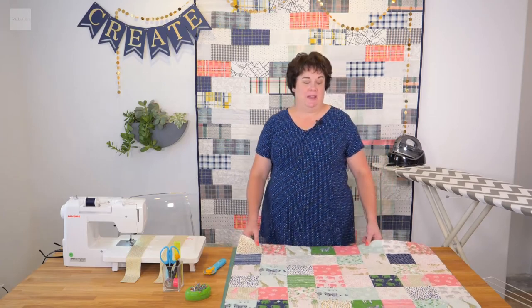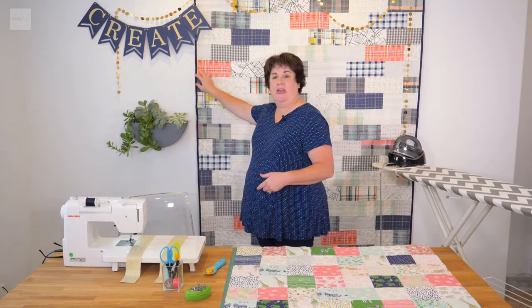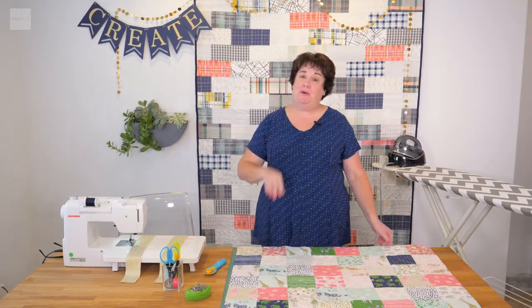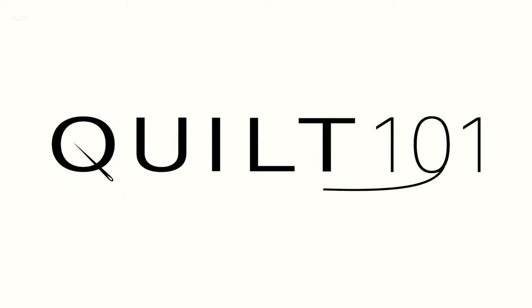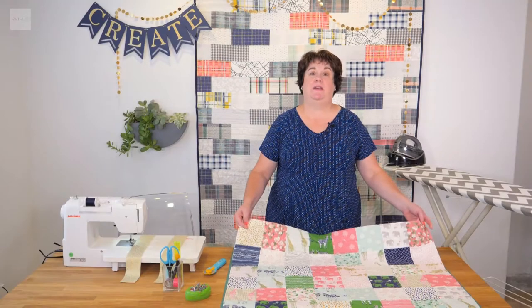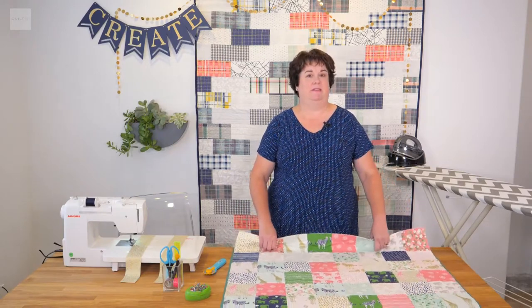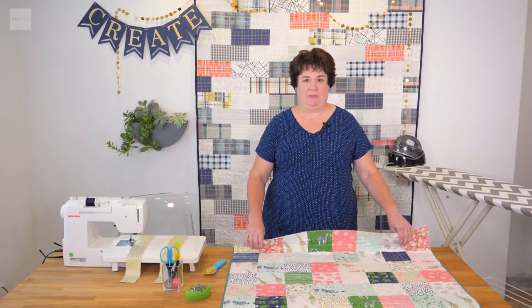Welcome to Quilt 101. Today we're going to be talking about binding, which is the outer edge of the quilt. It's very important to learn this. Today's lesson is on binding, which is a crucial part to quilting. Every quilt has a binding.